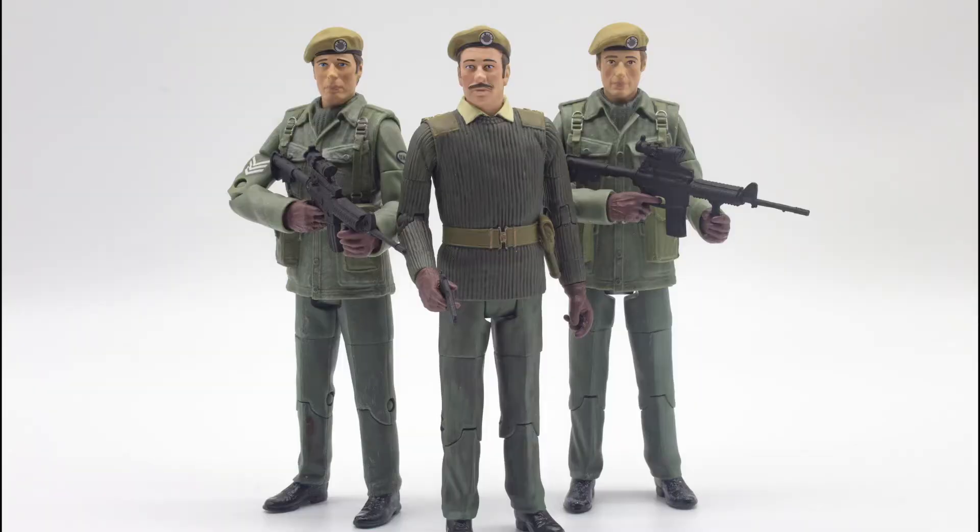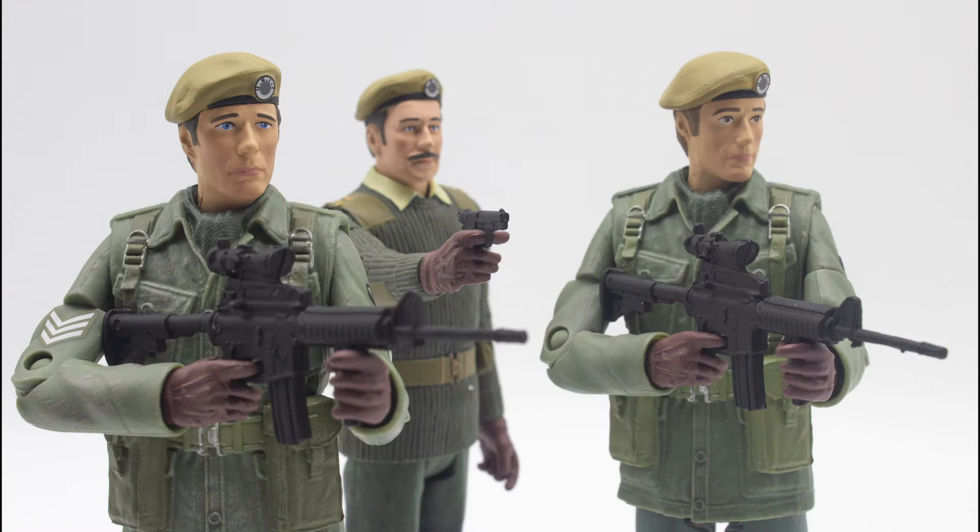Hello and welcome back to another Doctor Who action figure review. In today's review I'm going to be taking a look at the B&M exclusive UNIT set from Claws of Axos, that features the likes of Sergeant Benton, Captain Yates, as well as a re-release of the Brigadier. This figure set in general is probably one of my favourites as it features two characters that I never thought we'd actually get released.